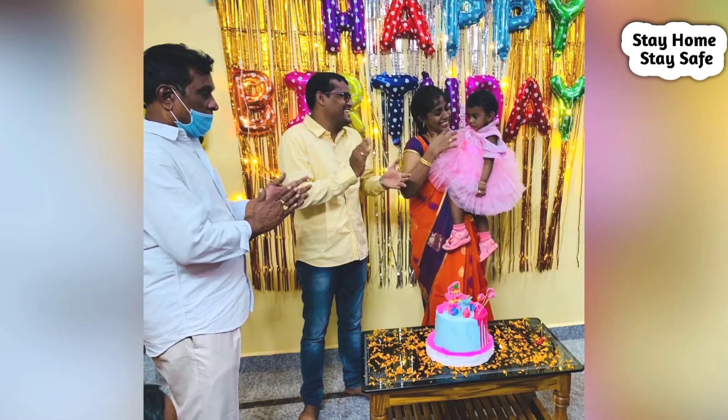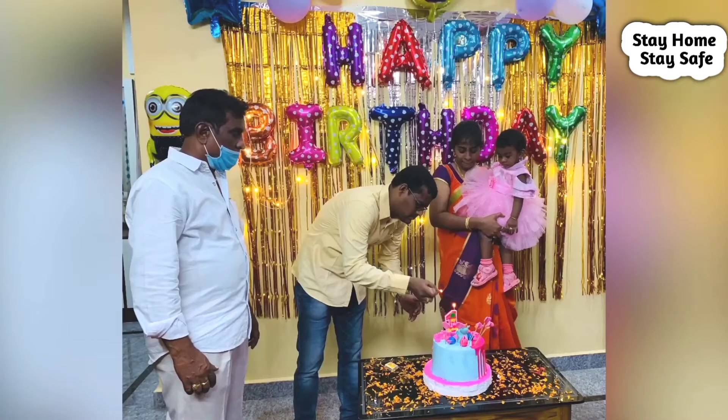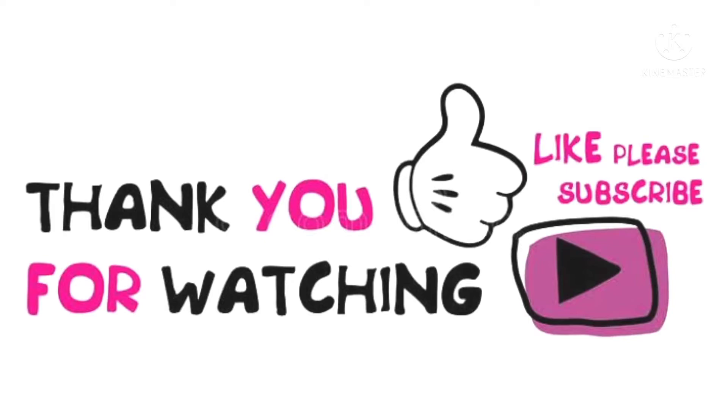Thank you so much for supporting me. I wish you enjoyed the video. Thank you so much for watching.